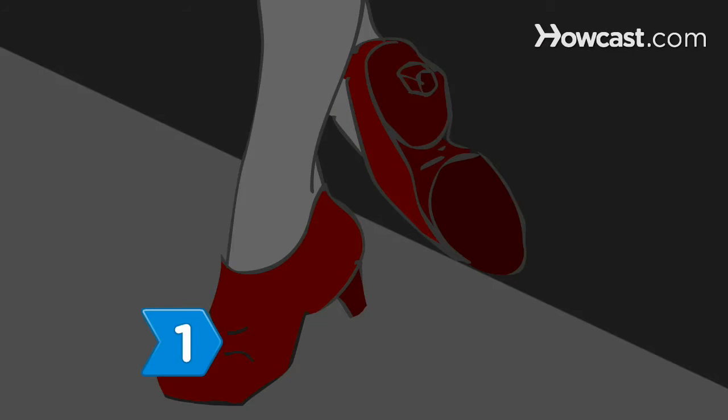Step 1. Choose a shoe that is comfortable, flexible, and lightweight, and gives you enough support for balance and control of movement.